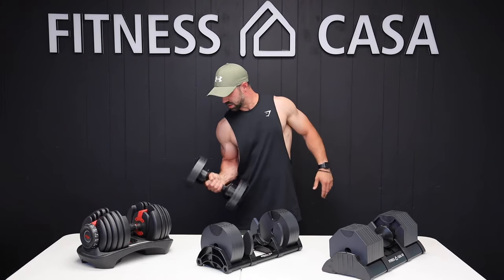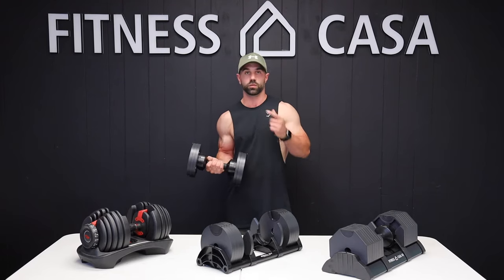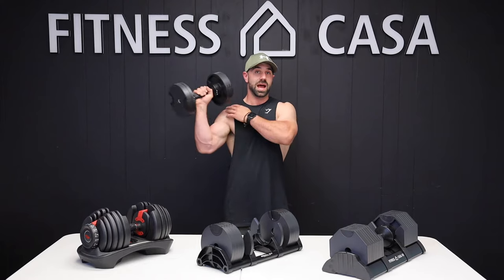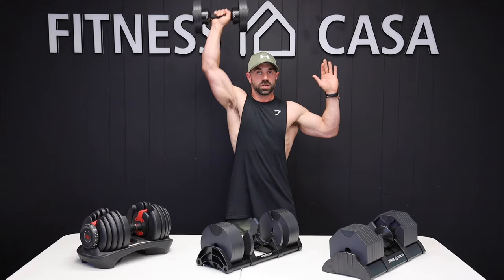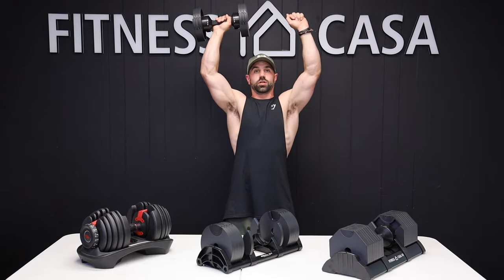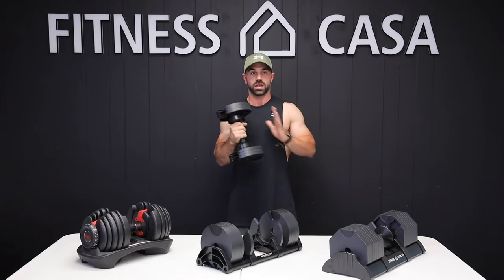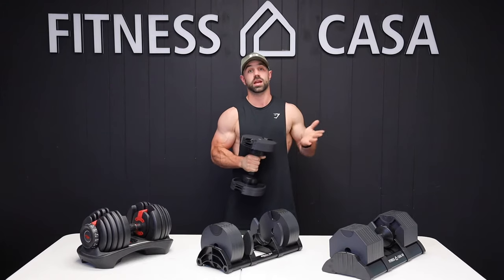You also have to consider the length of the dumbbell. Recalling back to the Bowflex example, because the actual length of the Newell Bell is shorter, when I do an exercise like a shoulder press, the dumbbells aren't going to run into each other. That's a massive thing to consider because you don't want to limit the range of motion in any exercise that you're doing.